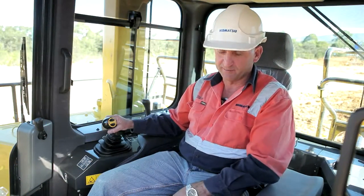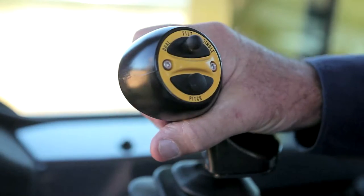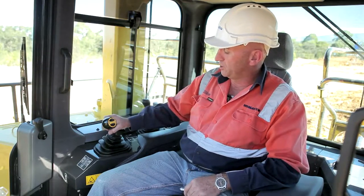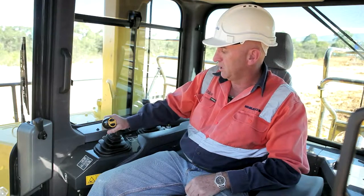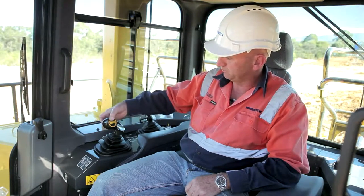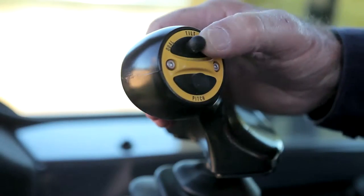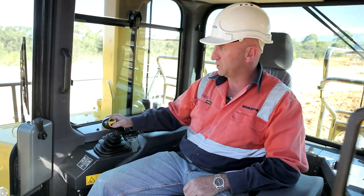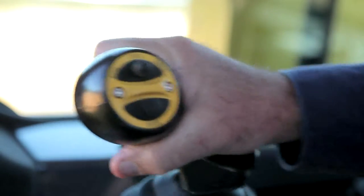Some points on the lever: it's ergonomic. We have a dual pitch tilt cylinder system, and that's easily adjusted by the flick of a switch — single or dual. To change the pitch, you simply press the pitch button and tilt the lever over.